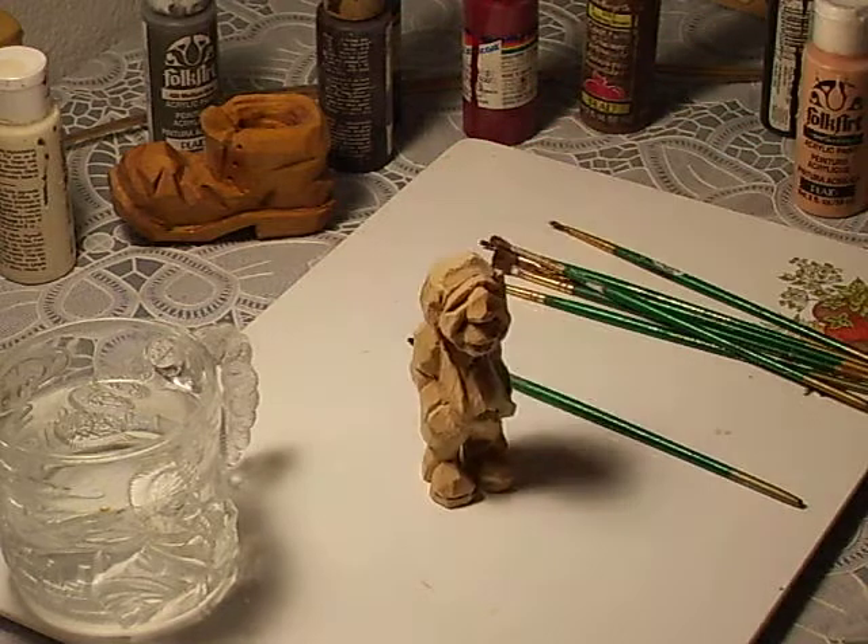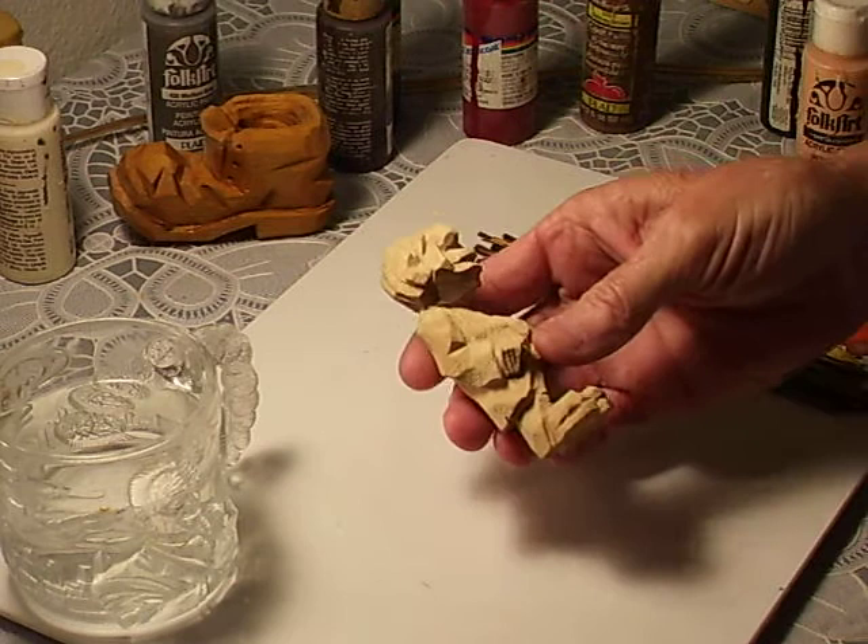Okay, we're ready to paint our little figure here. We've got him all cleaned up and we're going to get him painted.